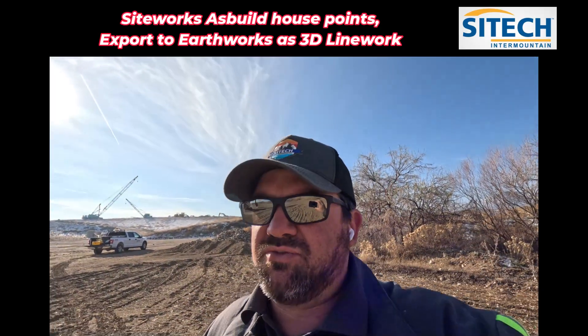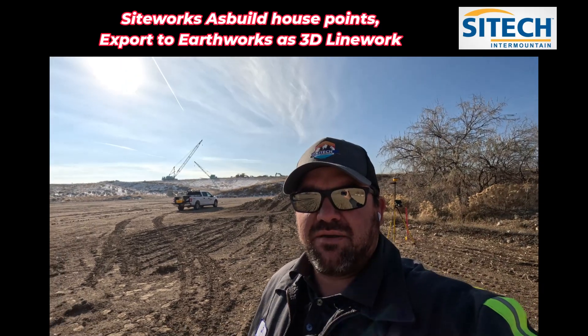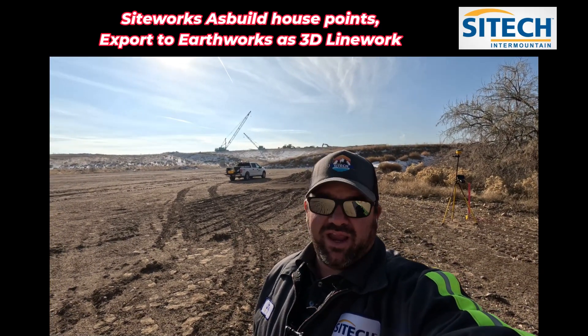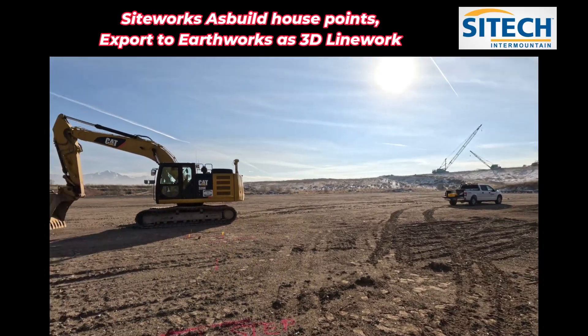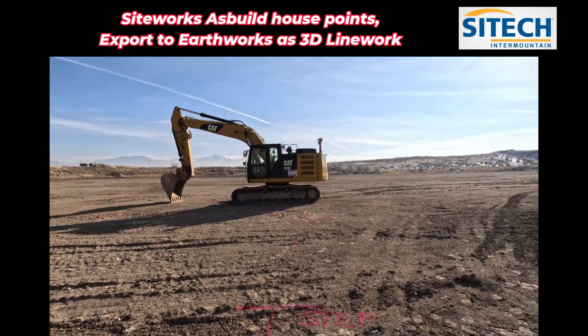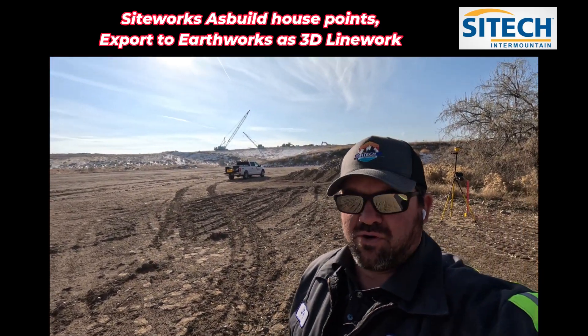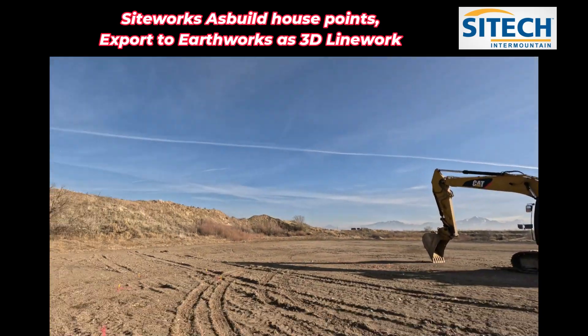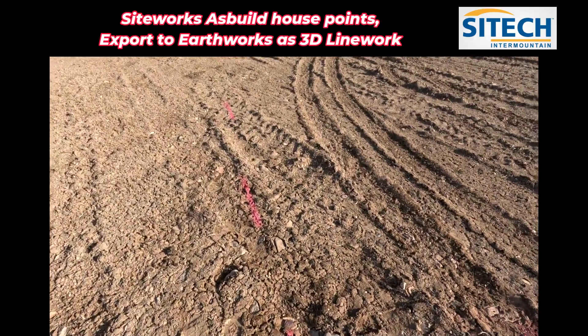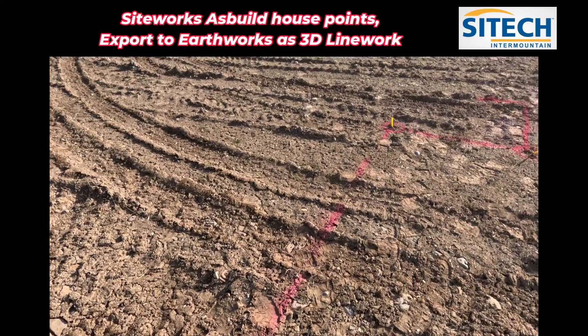What I'm going to do is show you in this video how to create it as a break line and export it as measured data, as a measured line work. We're going to put it in this EarthWorks machine and import it — it'll basically come in as 3D line work. What this line represents is center of footing, not outside of wall, outside of footing — center line.